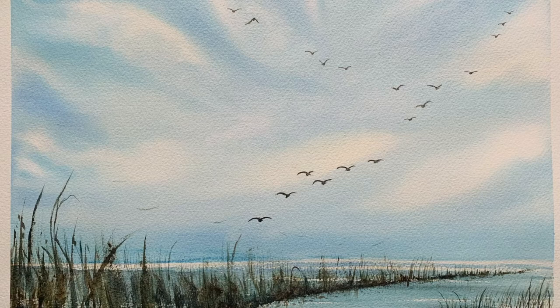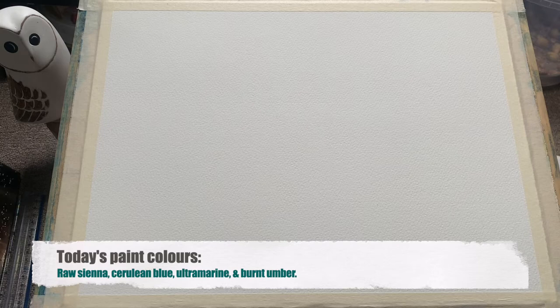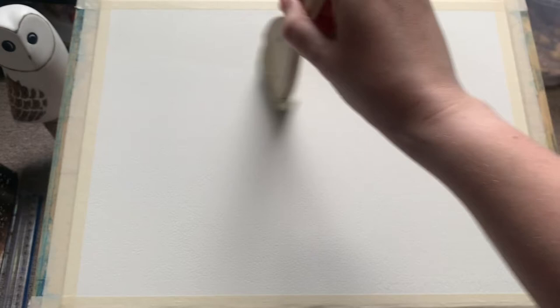Hello and welcome everyone. Today I'm going to be demonstrating this beautiful blue sky tutorial of a distant marshland with a skein of migrating geese. I used four colours today, you can see them on screen. I'll pop a list of my equipment in the description below the video.